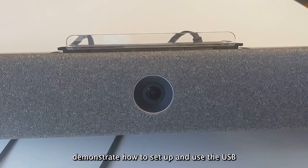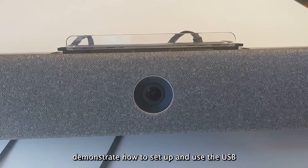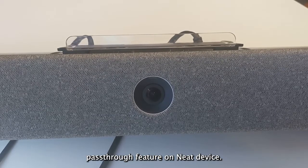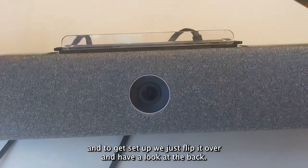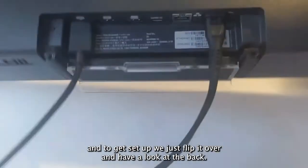This video will demonstrate how to set up and use the USB passthrough feature on a Neat device. I have my Neat Bar here, and to get set up we just flip it over and have a look at the back.